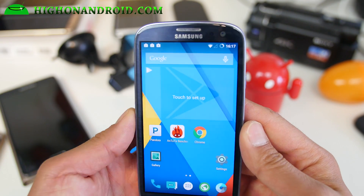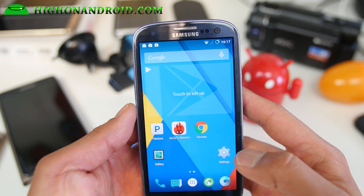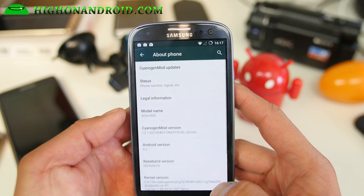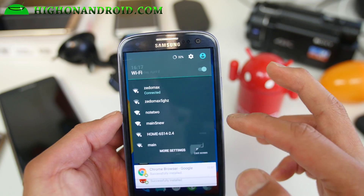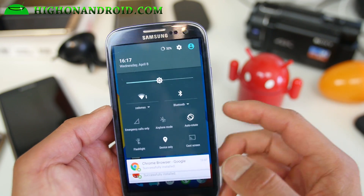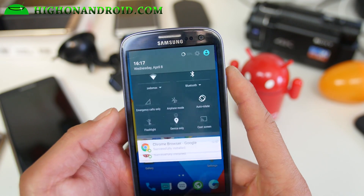Let me grab this one and show you because they're nearly identical. Inside this ROM, of course, you'll find Android 5.1 which brings several new additions. You can connect your Wi-Fi straight from your quick settings, and Bluetooth as well. Those are some of the improvements with Android 5.1.